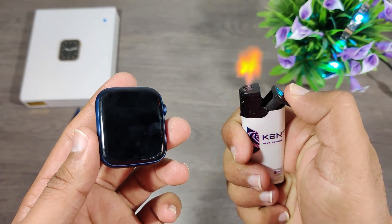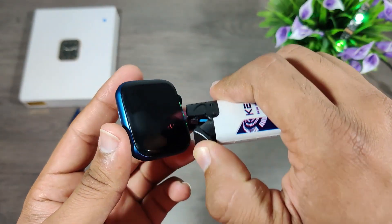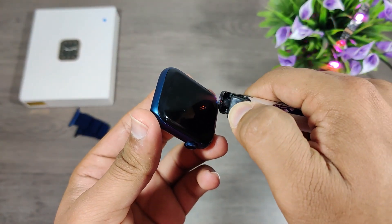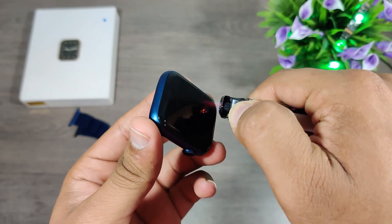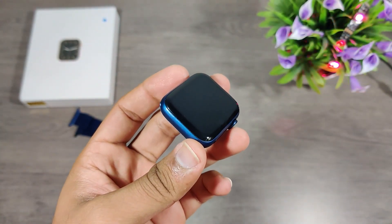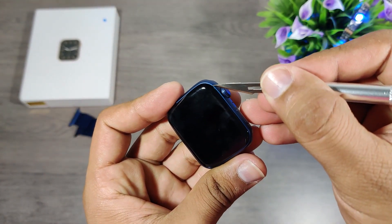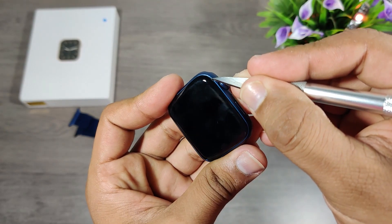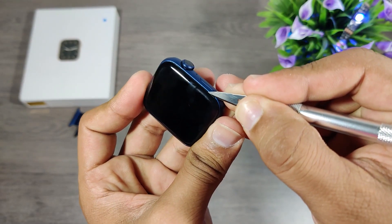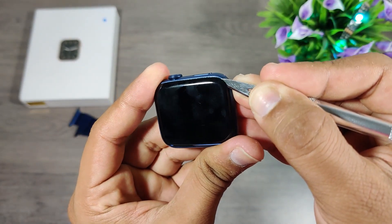We'll have to heat up the display to loosen up the adhesive underneath, then gently slice the layer of adhesive using a prying tool. Make sure not to insert the prying tool too deep inside or you might break the flex cable — you will see my mistakes soon.